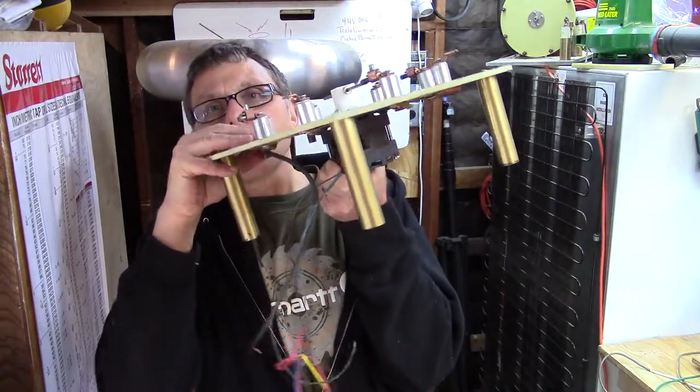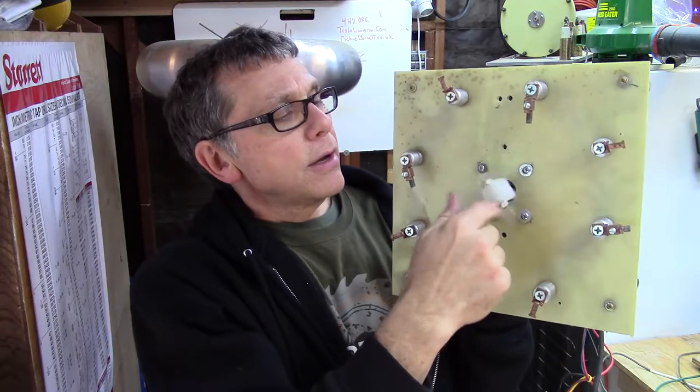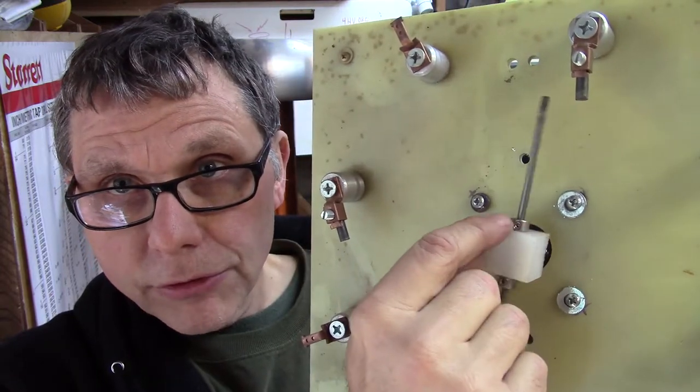You can blow a fan across the gap — there are a number of different techniques you can look up online. The other thing you can do is create a rotary spark gap like this. What we have here is a motor that spins a tungsten rod. This tungsten rod is just in a little piece of ultra-high-density polyethylene, held on there by these two little washers.